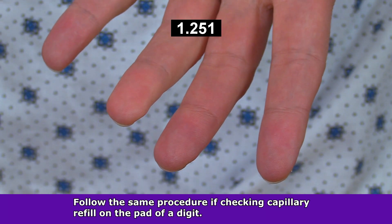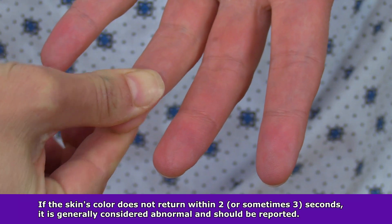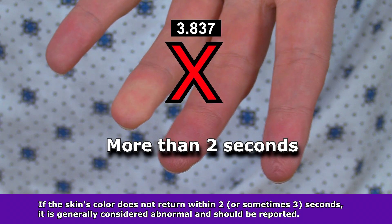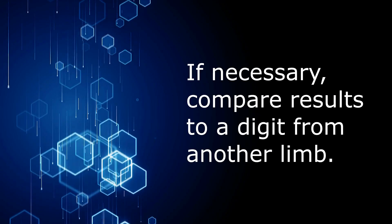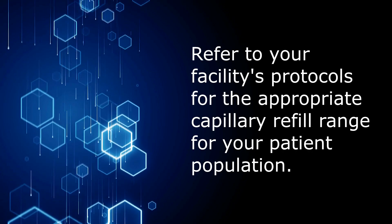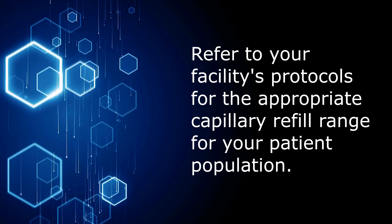You'd follow the same procedure if you were checking the capillary refill on the pad of a digit, and here's an example of that. If the skin's natural color returns within two to three seconds, the capillary refill test is considered normal. If the capillary refill time is longer than two to three seconds, it could suggest poor tissue perfusion or dehydration, and these findings should be reported immediately. Compare the results to a digit from another limb if necessary. Always refer to your facility's protocols to determine the appropriate guidelines for normal versus abnormal refill time.